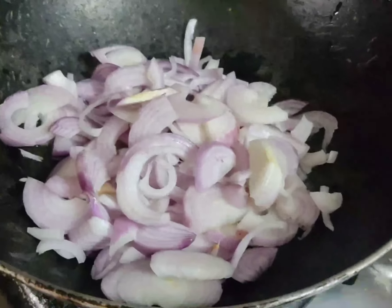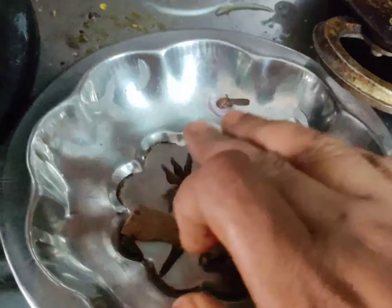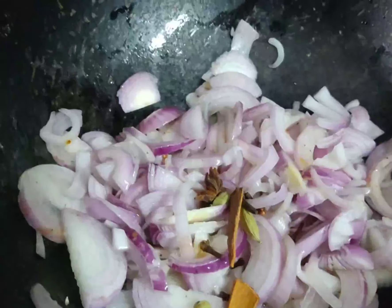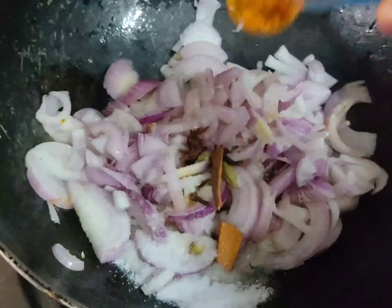Put two tbsp of oil. Take 2 grams of oil and 3 grams of oil. Then add 1 teaspoon of salt.